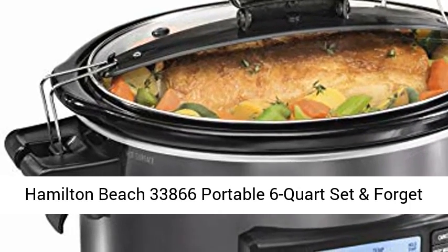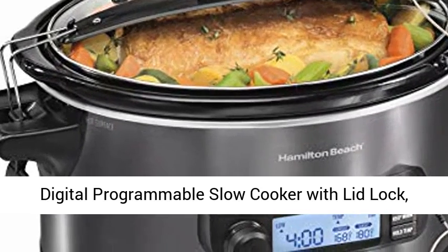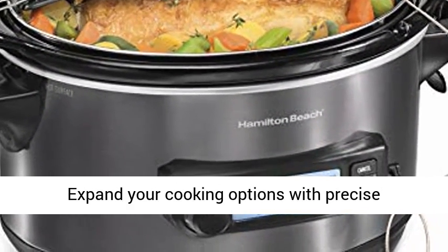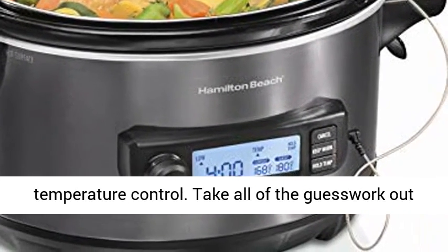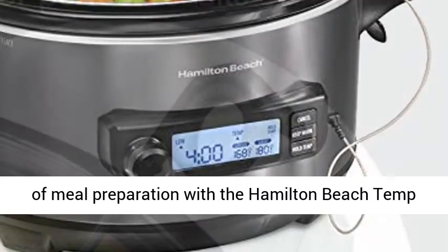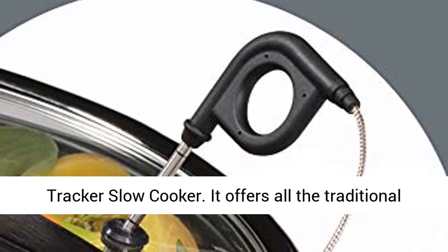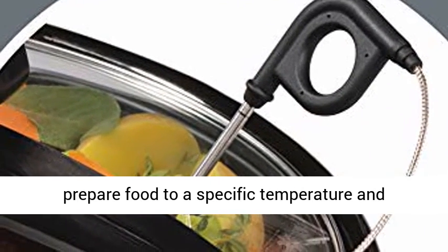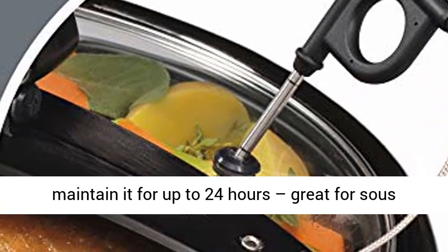Hamilton Beach 33,866 Portable 6-Quart Set and Forget Digital Programmable Slow Cooker with Lid Lock, Temp Tracking Temperature Probe, Black Stainless. Expand your cooking options with precise temperature control. Take all of the guesswork out of meal preparation with the Hamilton Beach Temp Tracker Slow Cooker. It offers all the traditional benefits of slow cooking, plus the ability to prepare food to a specific temperature and maintain it for up to 24 hours.